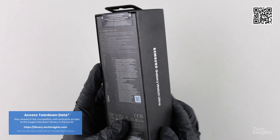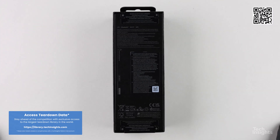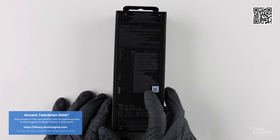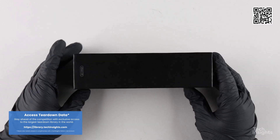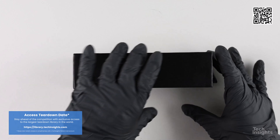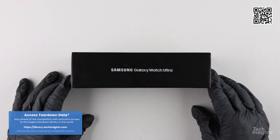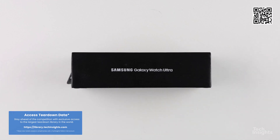Hello and thank you for joining us for the Tech Insights teardown of the new Samsung Galaxy Watch Ultra.